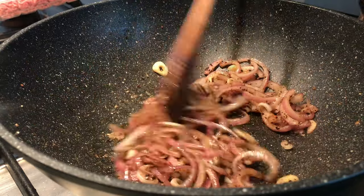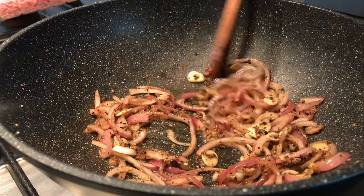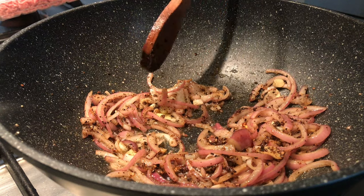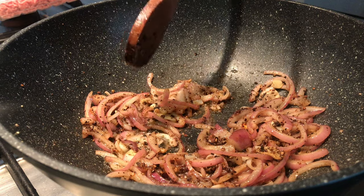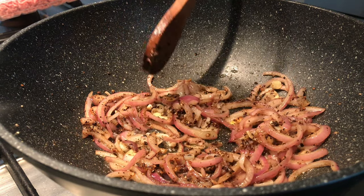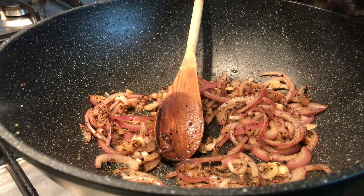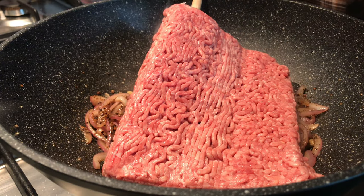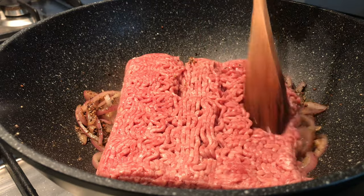After about three minutes you'll start seeing the onions going translucent, some of them going slightly brown, and the garlic going brown. You get this really amazing aroma of fried black peppercorn, onion, and garlic with sesame oil — man, I feel like eating it right now. To this, we're going to add our beef. Make sure you take the paper off, and now cook this for about five minutes.